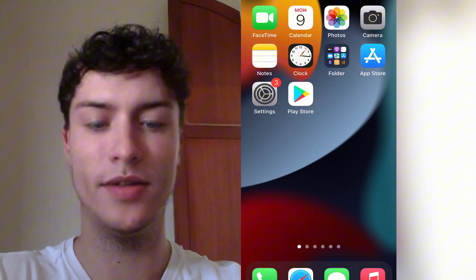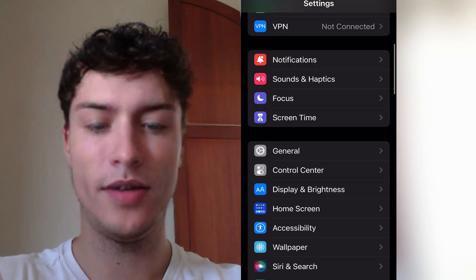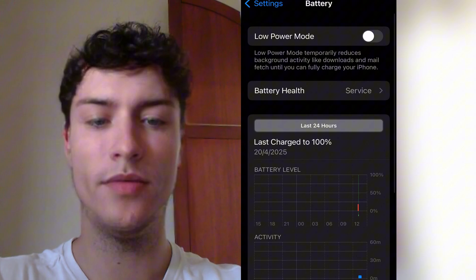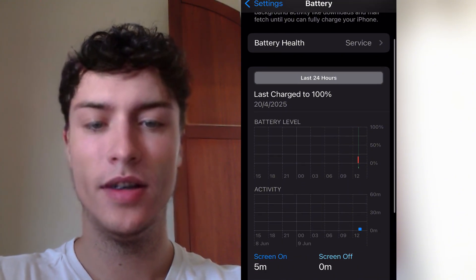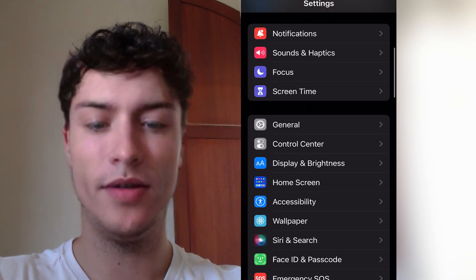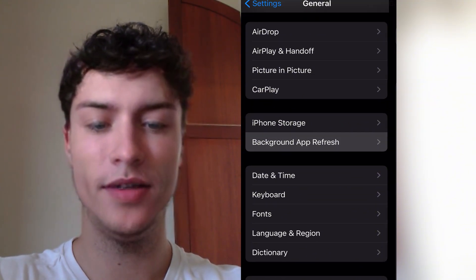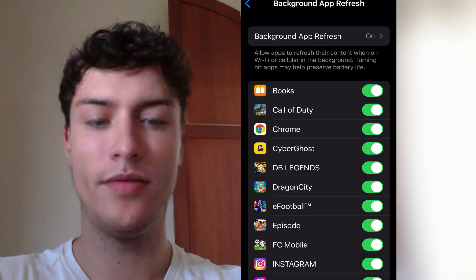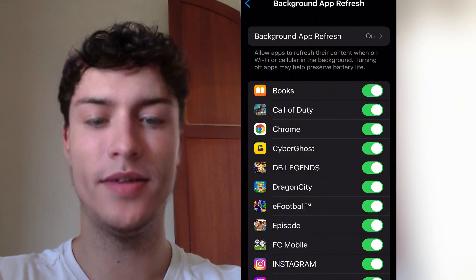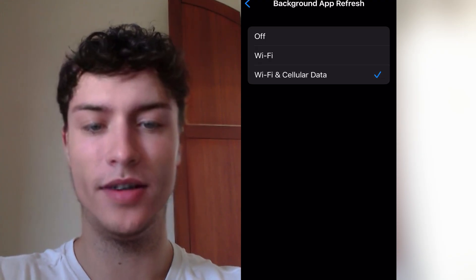First of all you need to go to Settings on your iOS device. Scroll down and find the battery settings. Make sure that the low power mode is turned off. Now go back and scroll up to General. In General you need to find the background refresh setting and make sure that background refresh is turned on. If it's off, press it and set it to Wi-Fi and cellular data.